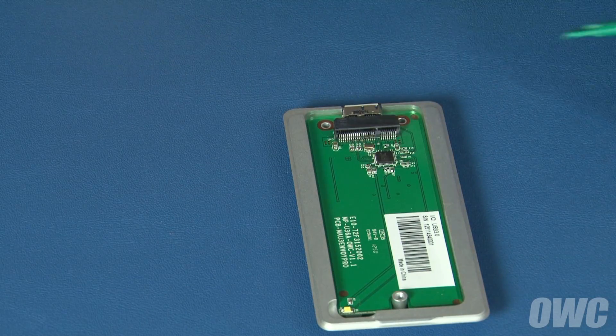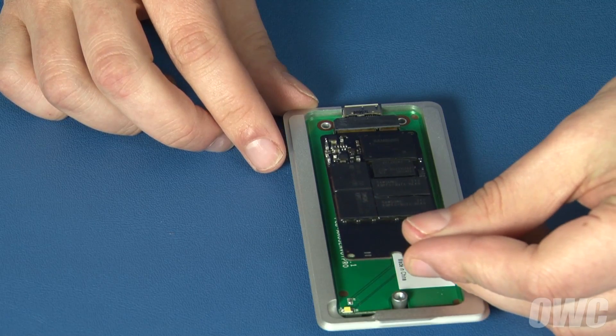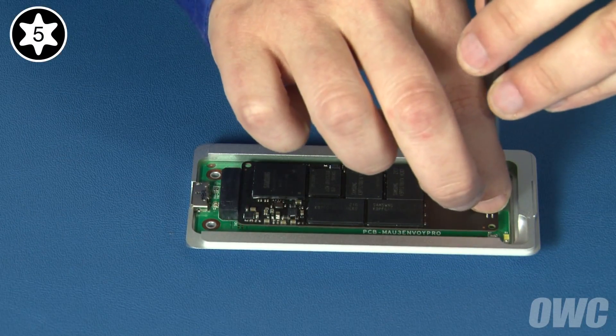The notch in the SSD module lines up with the pin in the Envoy's connector. Align the two and slide them together. You can then anchor the SSD module in place with a small Torx T5 screw.